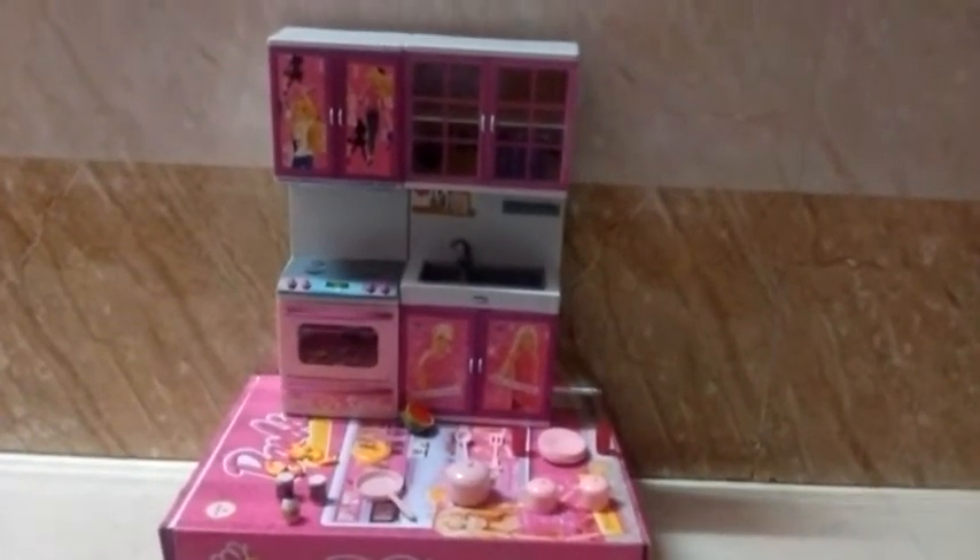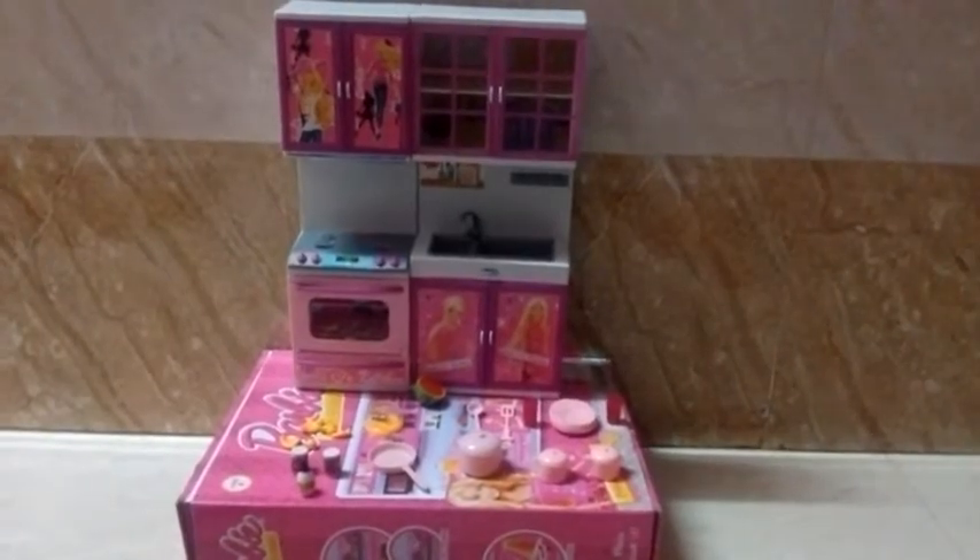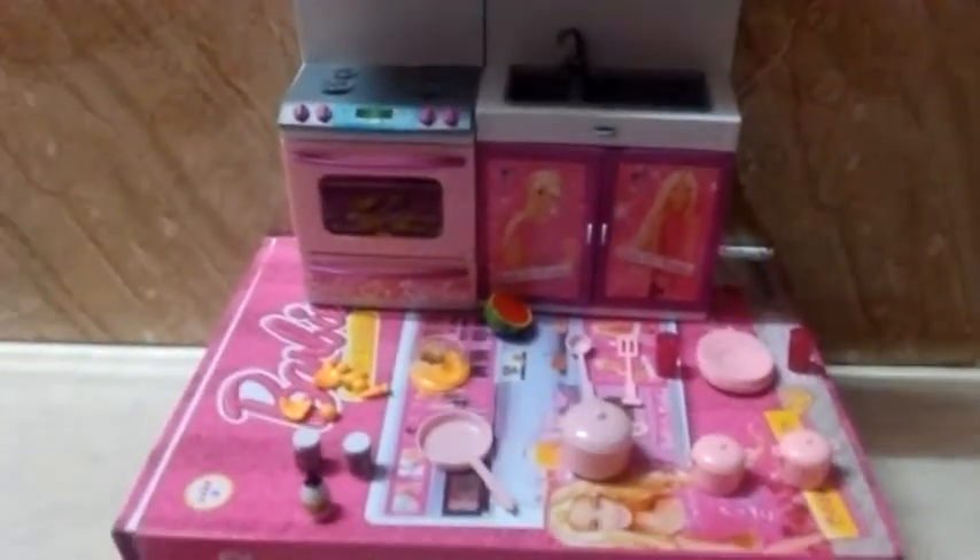Today we have a Barbie watch-you kitchen set. I don't want to bore you, so that's why I had opened it out, so you can see here all the things of the kitchen set.